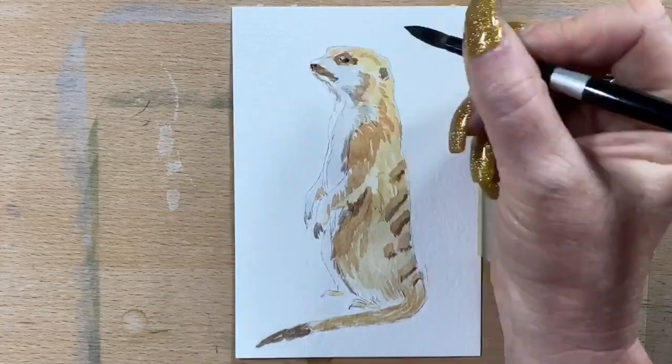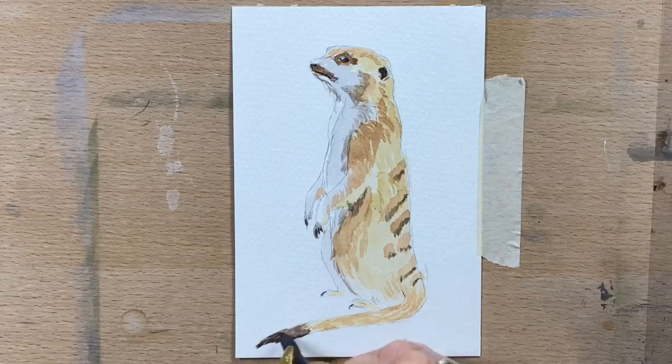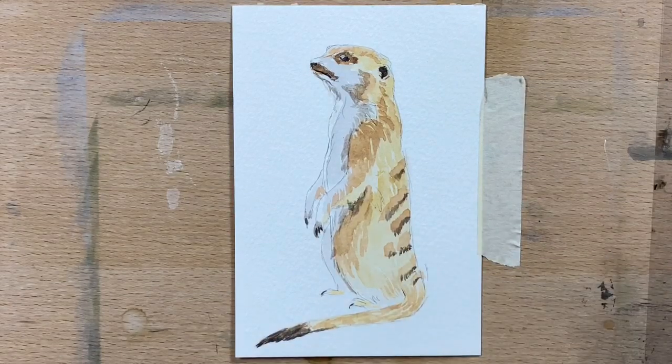Then with a bit of Payne's grey, I pop his pupil and his nostrils and the fur in his ear, and a little bit just around his lips and around the dark lines on his fur.